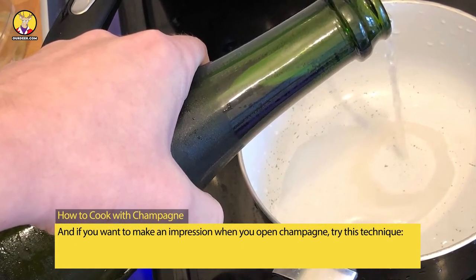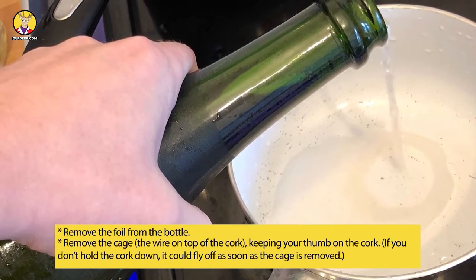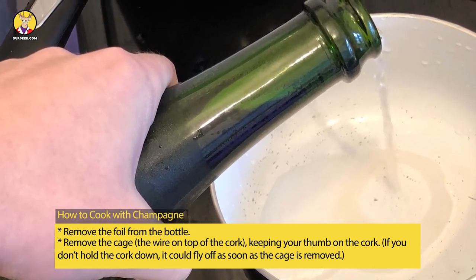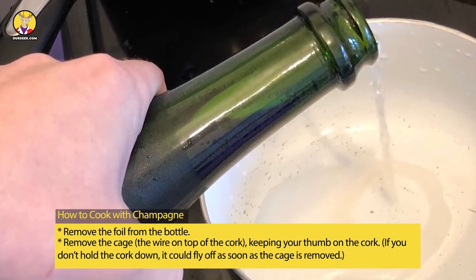And if you want to make an impression when you open champagne, try this technique: remove the foil from the bottle, remove the cage — the wire on top of the cork — keeping your thumb on the cork. If you don't hold the cork down, it could fly off as soon as the cage is removed.